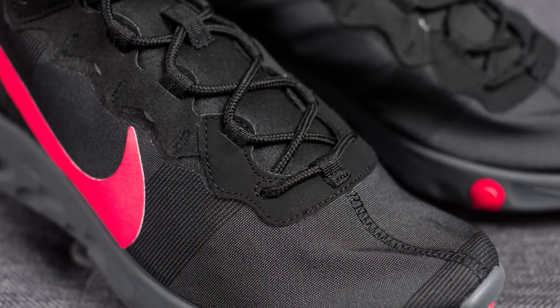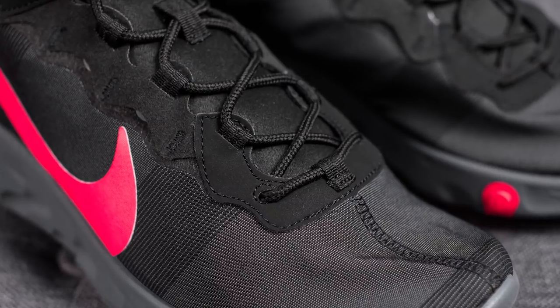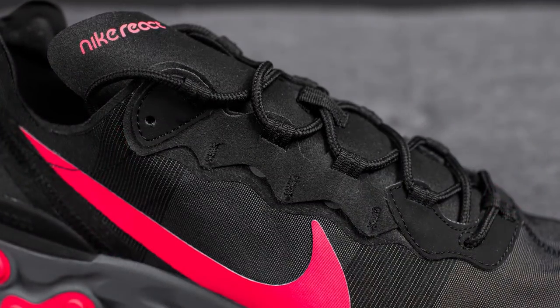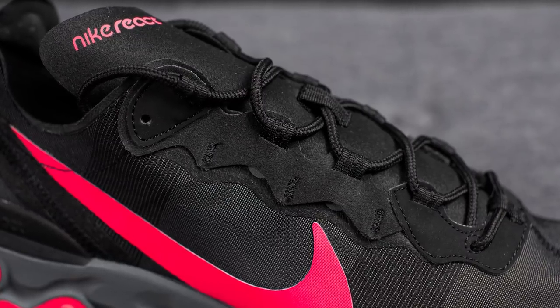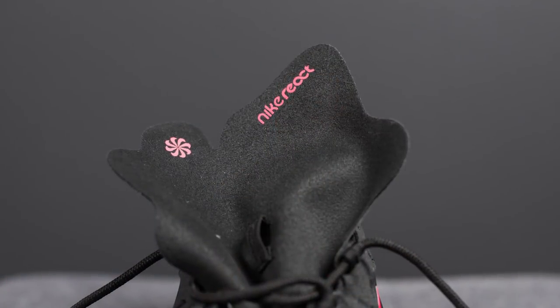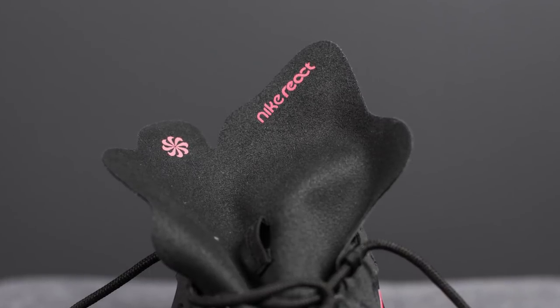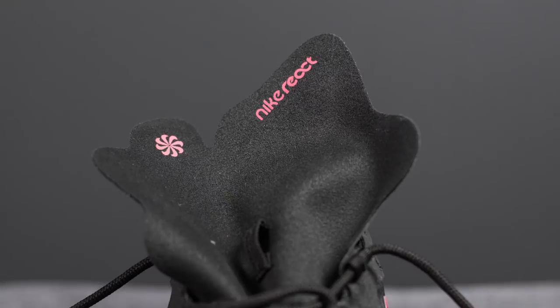At the very base of the shoe where the laces are, we have this U-shaped pattern constructed out of a black synthetic suede. Running up the center area where the eyelets are, this feels like a felt-like material, and stitched underneath we have these black nylon lace loops. As for the tongue, I was a little bit disappointed — it feels very, very cheap, like a single piece of felt cut out in a unique shape, with a pinwheel logo on the interior and Nike React branding on the exterior.